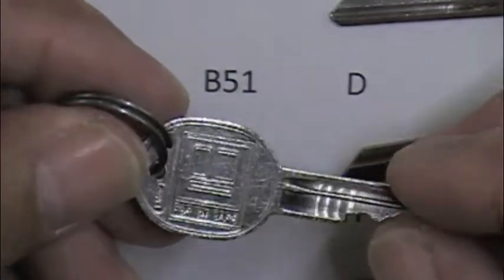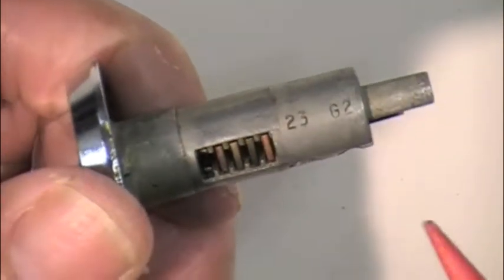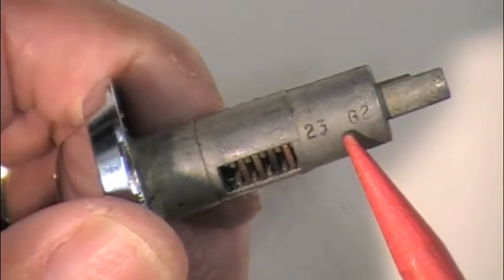It does not include the number. This is a B49 key blank. The first thing I notice once I have the plug out is that we have the code on here: 23G2. That's the code for the secondary key.